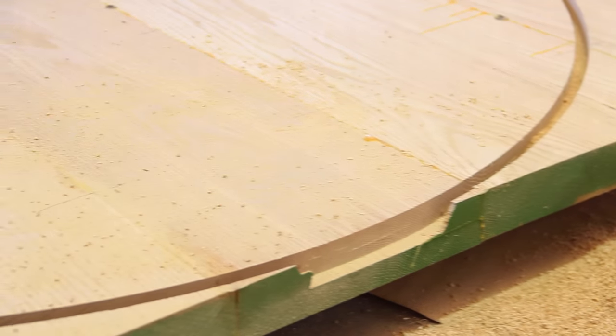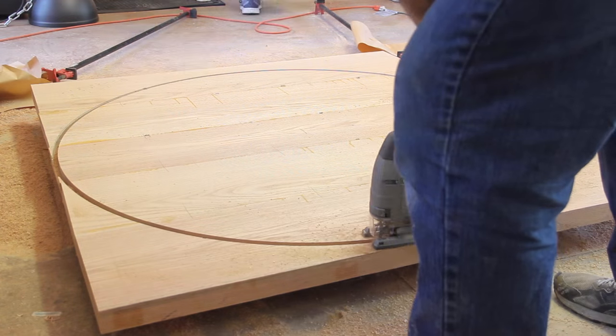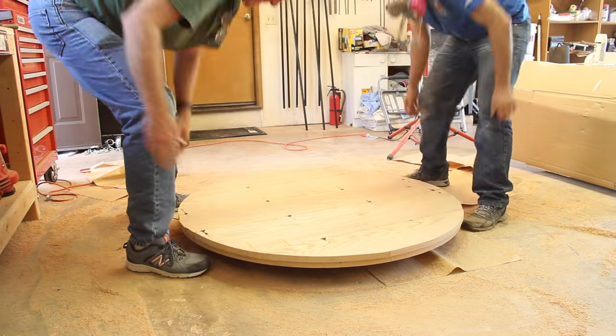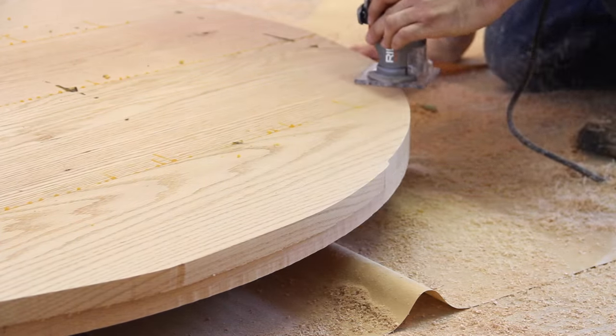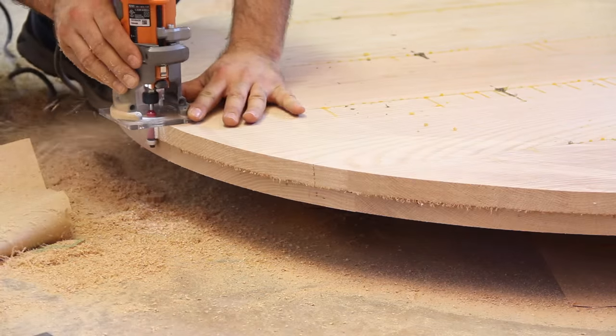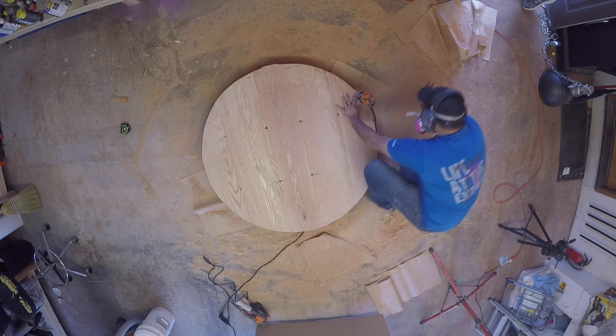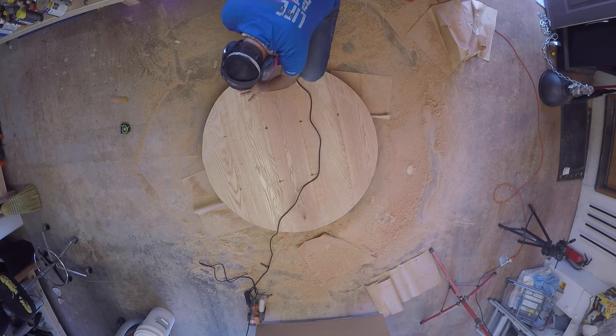Once I had cut down this far I used my jigsaw to rough cut the rest of the way through, making sure to stay away from the crisp inside edge. We flipped the board over and using a flush trim bit I cleaned up the remainder of the edge. The bottom bearing rides along the smooth cut edge and matches it to the rough one. Keeping a constant speed and pressure makes for a smooth cut.